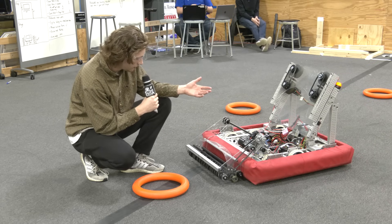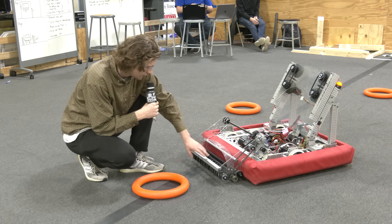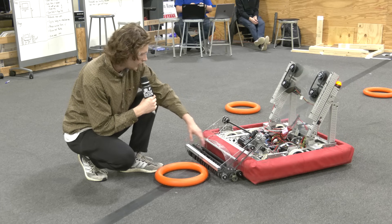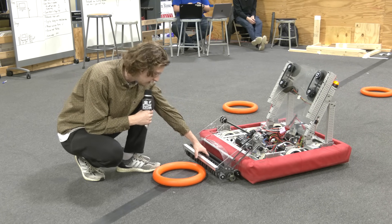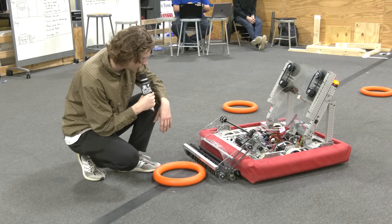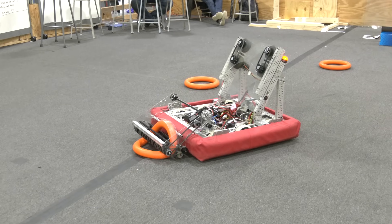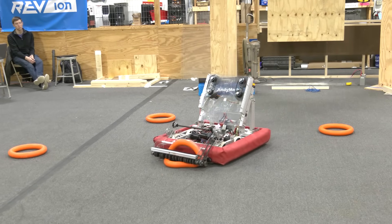Adding a limit switch or some sort of object detection to detect when the game piece is fully entered in the intake would also help a lot. You can stop the wheels and go into a pulsing mode, or just run the wheels at a lower voltage to make sure you have a really good positive hold. Even when the game piece comes in slightly at an angle, we really have no problem with this.